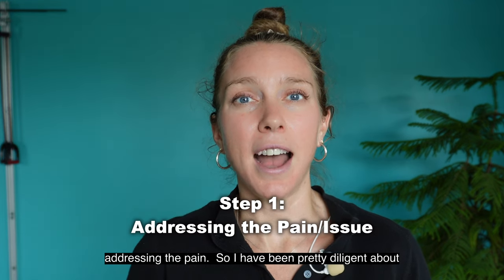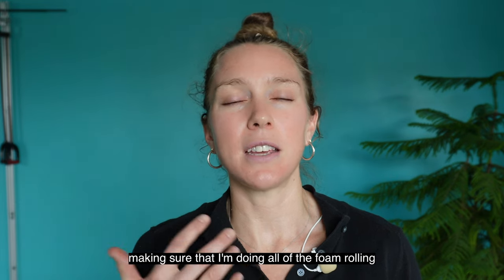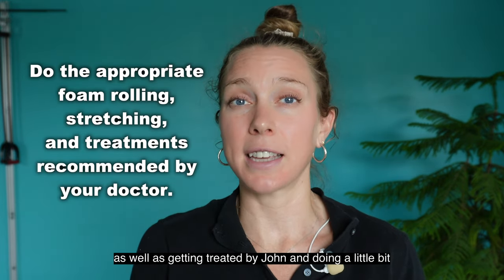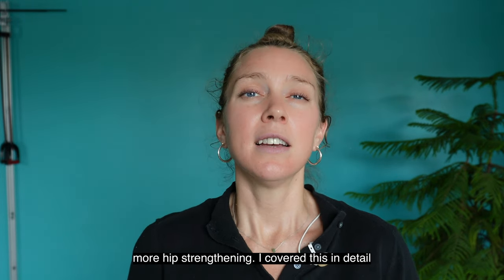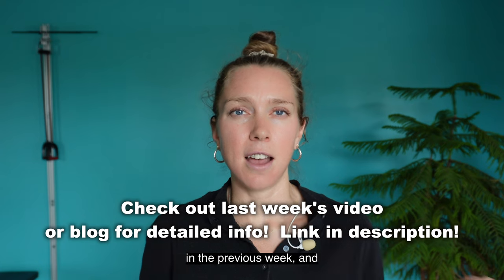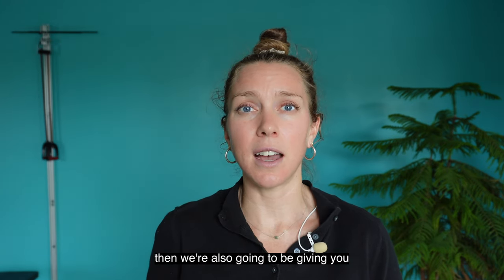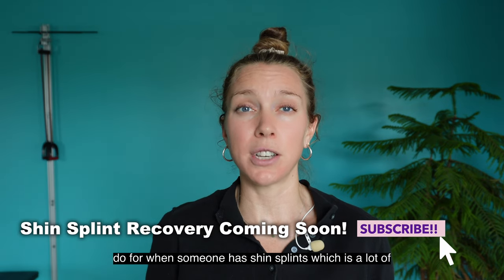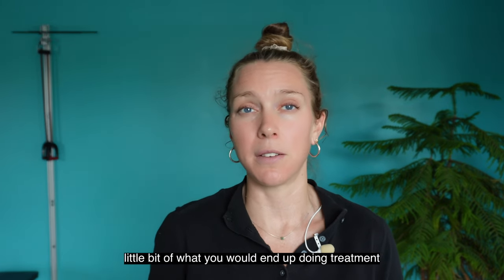I've been pretty diligent about making sure that I'm doing all of the foam rolling and stretching I should be doing for my calf, as well as getting treated by John and doing a little bit more hip strengthening. I covered this in detail in the previous week, and we're also going to be giving you guys a preview of what we do when someone has shin splints.